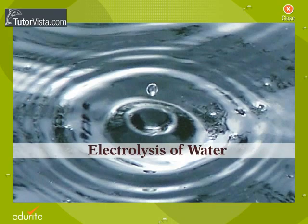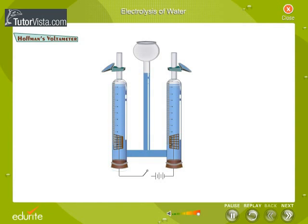Electrolysis of Water. This is an electrolytic cell used for the electrolysis of water. It is called the Hoffman's voltometer. Observe the parts of the voltometer.